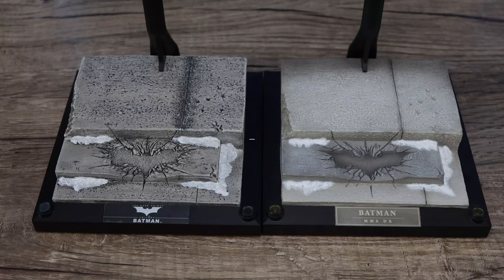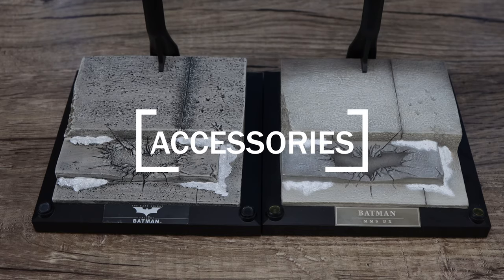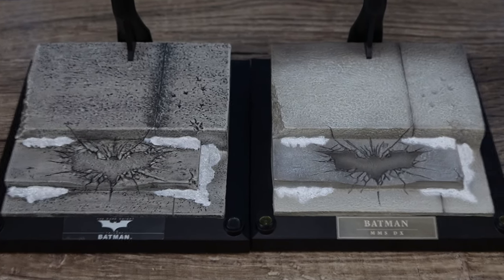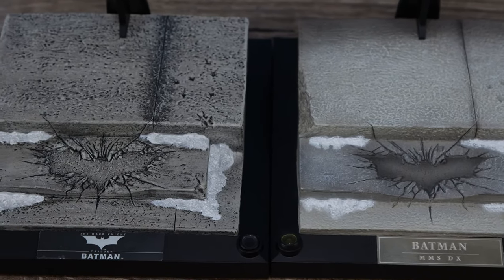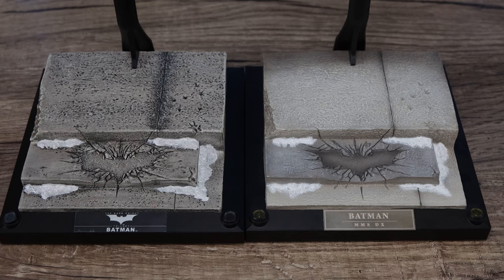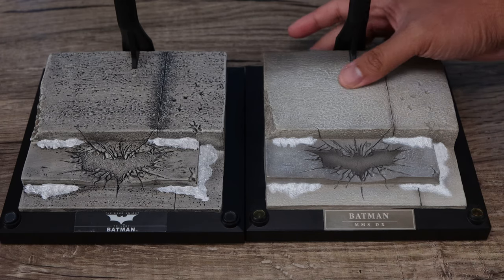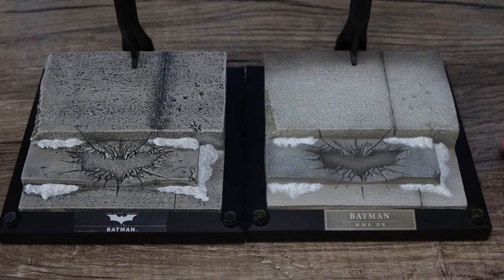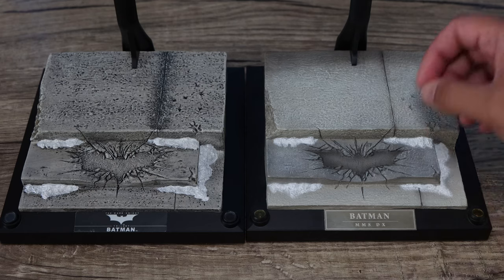For the base, I got one from an old DX12 I bought a while back. If you have the Armory, you don't get a base, so I bought a loose DX19 base to display the Armory Batman. On quick glance there's more dirt and detail on the DX19 base. The DX12 base on the right has a plaque and it lights up — the DX19 base does not. The DX19 base has more of a sticker on the front with more dirt, but I'm not sure if that's good or bad.